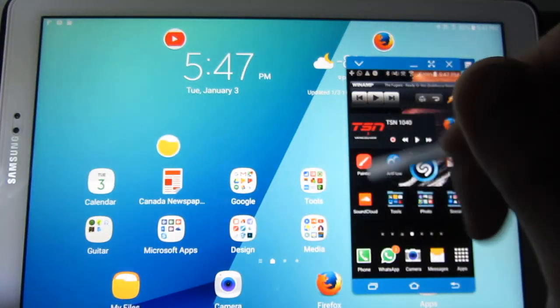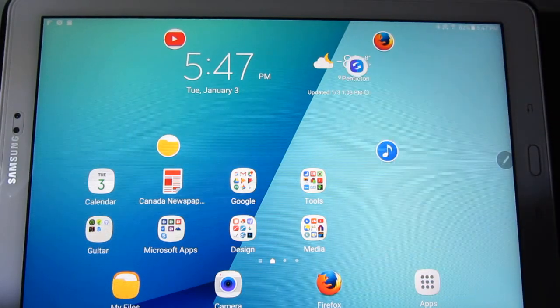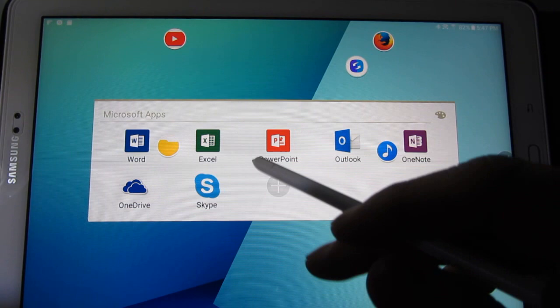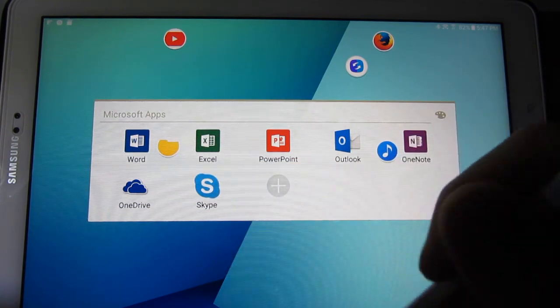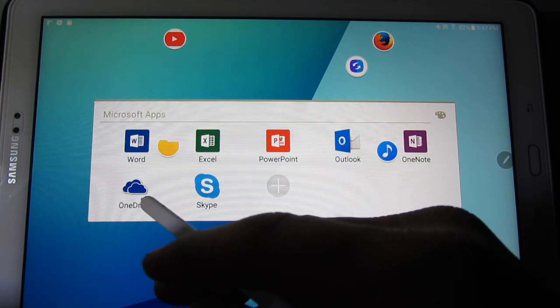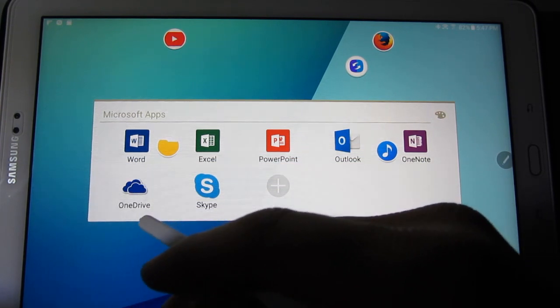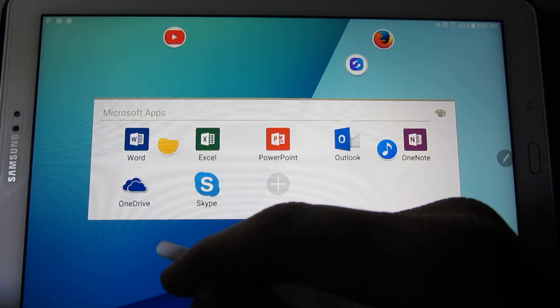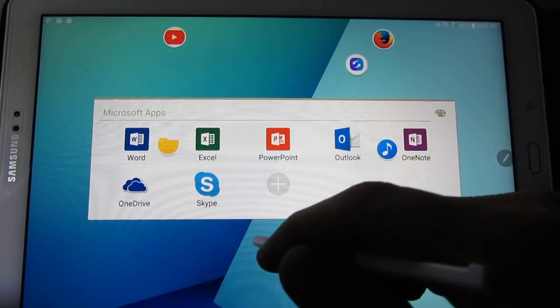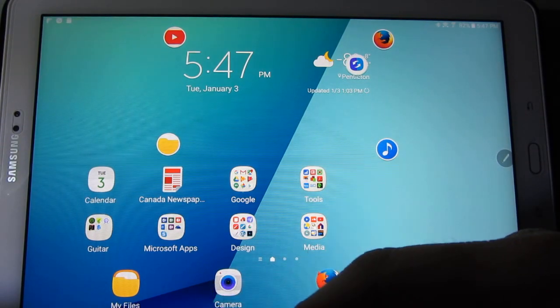Something else I noticed — the Tab A comes with Microsoft apps pre-installed. So I don't have to go to the Play Store and look for document openers, Excel, or PowerPoint. It's already there, pre-installed. That's awesome.